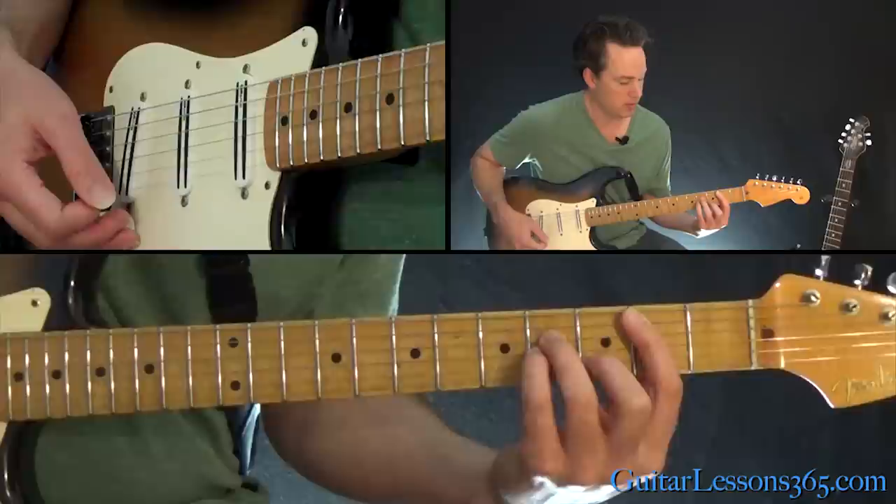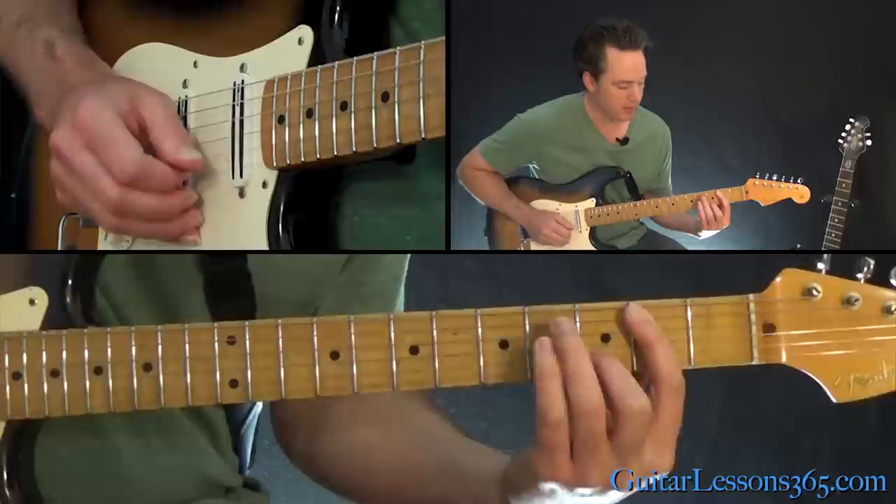Then we're into a B minor chord. B minor is bar on the second fret, third fret on the B string, fourth fret on the G and the D.